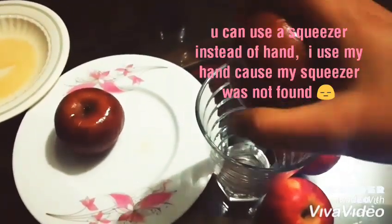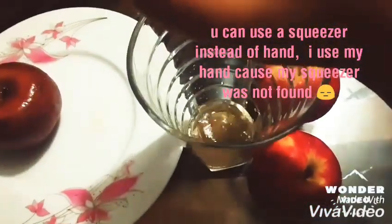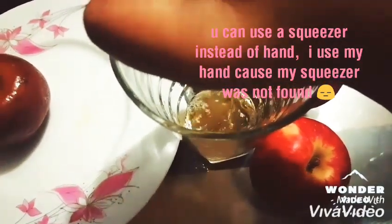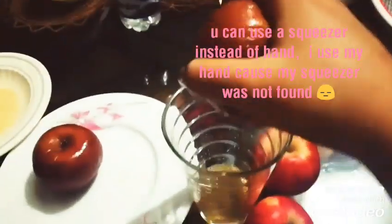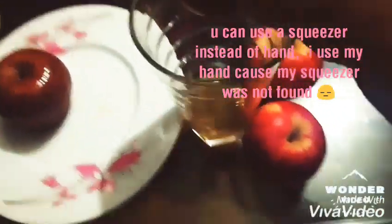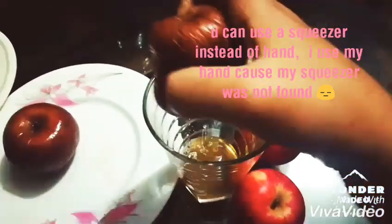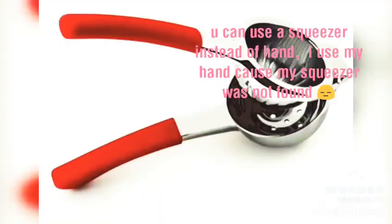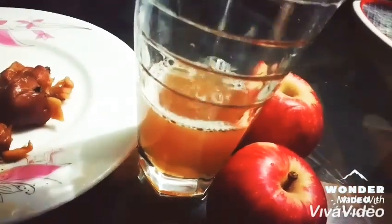This kind of juice's market price in Bangladesh is around six to seven hundred taka per 500ml. So we can store a lot of apples when the season is running — we can get them at very reasonable prices. Store them in the deep freeze, and anytime we can make a very tasty juice. Thank you so much for watching.